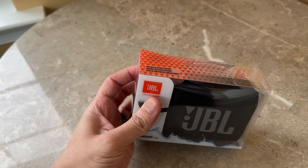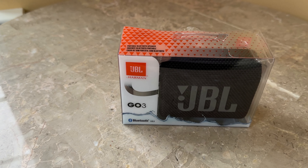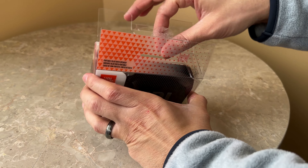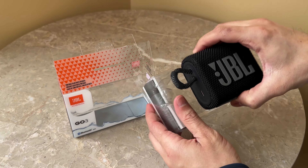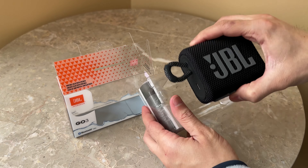Hello and welcome to another video. Today I have the JBL Go 3, a waterproof Bluetooth speaker. You can buy it from many different places — Target, Walmart, Amazon, wherever you want. Let's open it up and see what's inside.